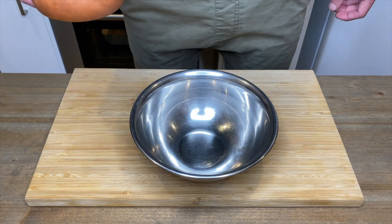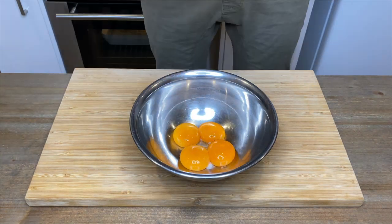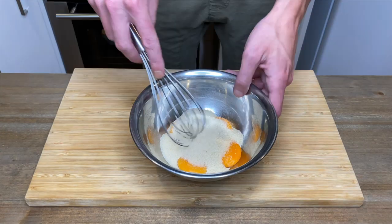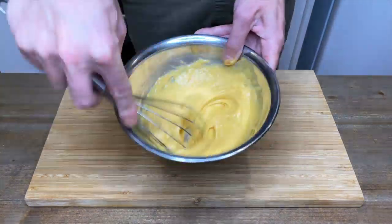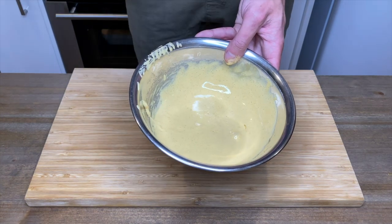Whilst the crumble is baking away, let's make some custard. In a small to medium sized bowl, add 4 free-range egg yolks and 100 grams of either unrefined caster sugar or white caster sugar. Then whisk this together until smooth, creamy and pale, and once that's done, just pop it aside.